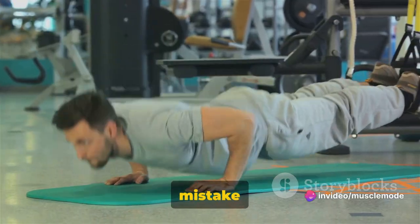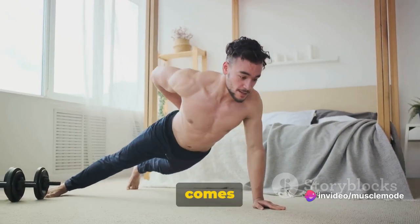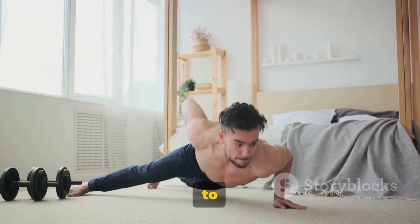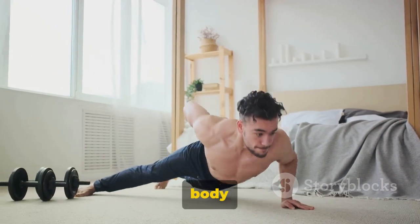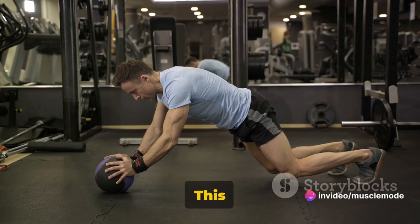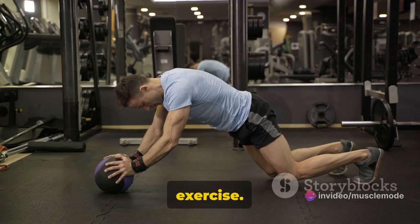A common mistake to avoid is bending at the waist — remember, the bend comes from your shoulders. Also, ensure you're not flaring your elbows out to the side; keep them close to your body for the most effective workout. Finally, remember to engage your core — this will help you maintain balance and maximize the benefits of this exercise.